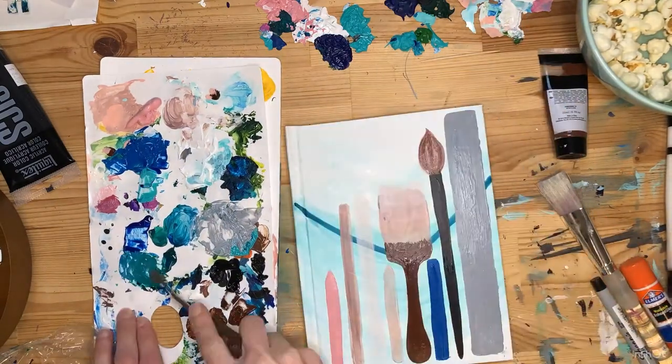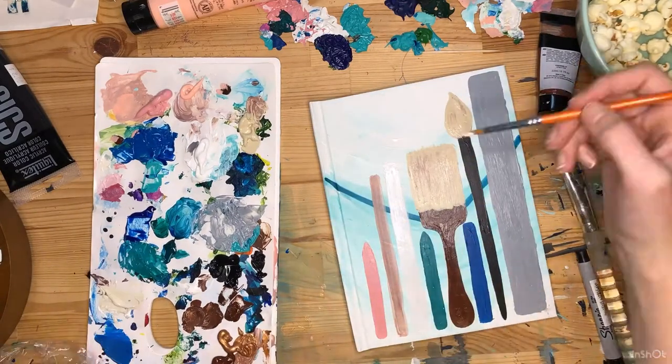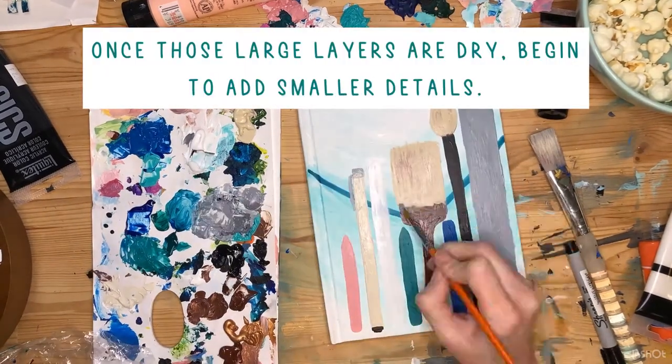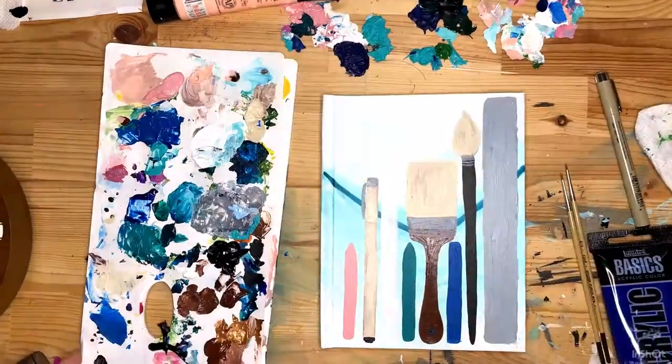After you have laid down your main big areas of color, you will need to let that dry, and then you can start to add smaller details. Don't rush this — remember you're working from the back forward, unlike a drawing.